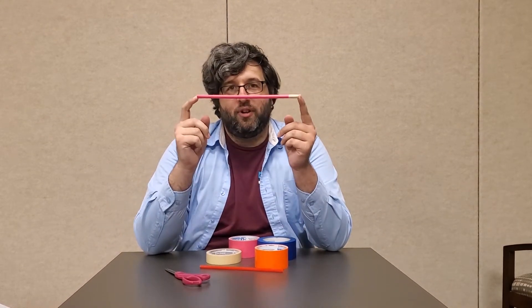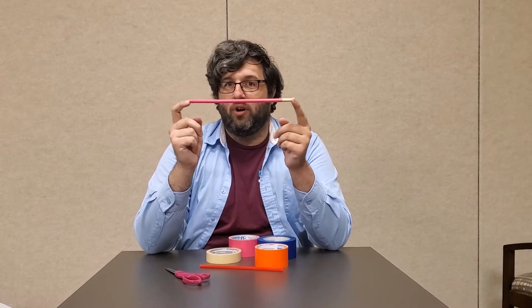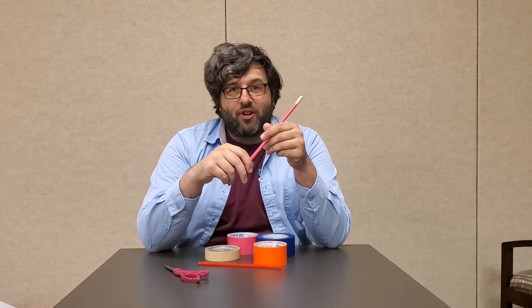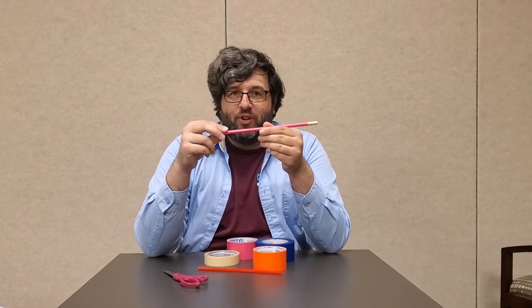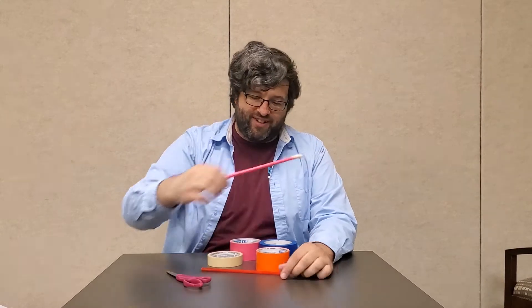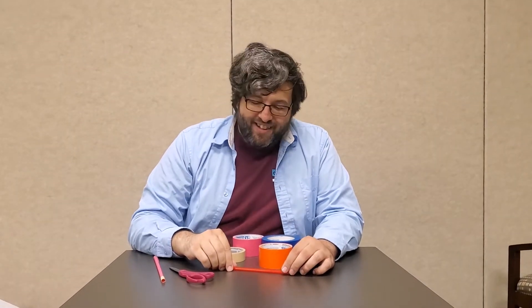Alakazam! Hello everybody and welcome to the Roanoke Public Library DIY at the Library video. This week we're going to show you how to make your very own magician's wand. So if you want to conjure a rabbit out of a hat or do some card tricks or any other fun stuff like that, just wave your wand, point it at whatever, and say the magic words: abracadabra!